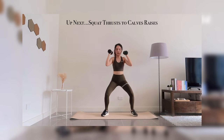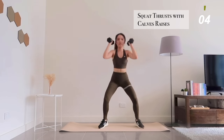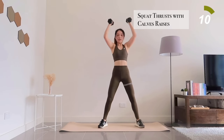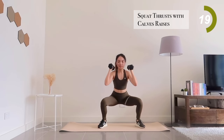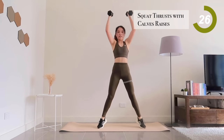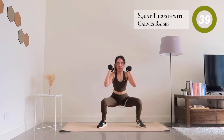Now grab your weights. We're going to do squat thrusters with calf raises. For your breathing, inhale when you're lowering into a squat position and exhale when you're coming back up. 20 more seconds left to go.